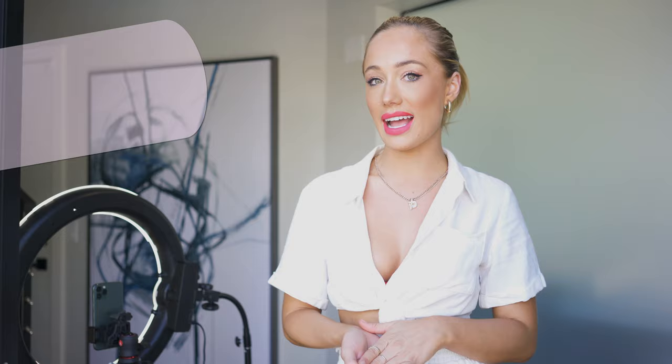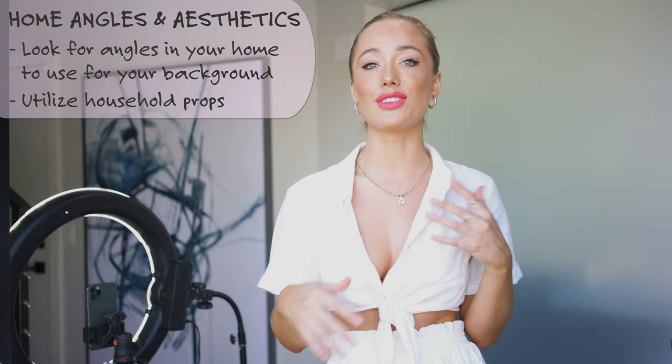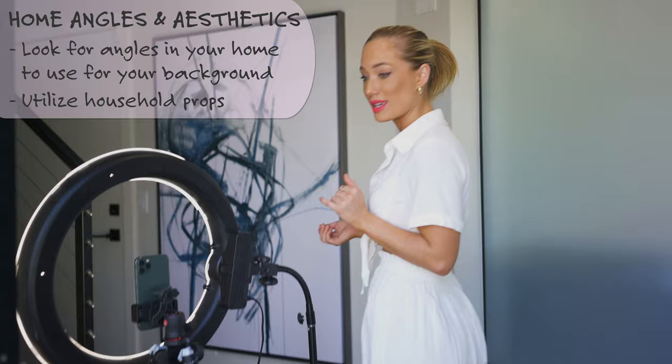I've just set up my third and final shot near the stairs. The reason I chose this spot is that it creates dimension and gives the photo something a little bit different. If you don't have stairs, that's totally okay - you can use a bookshelf or sit in front of something similar.